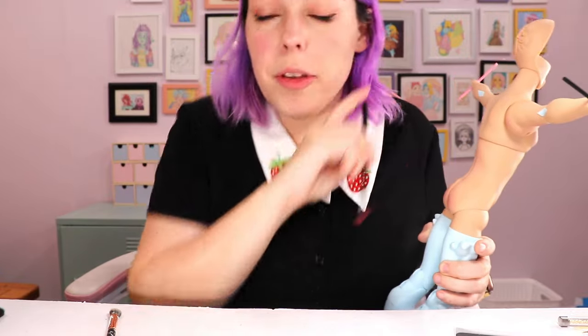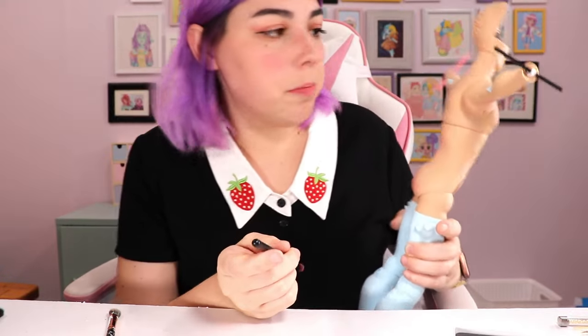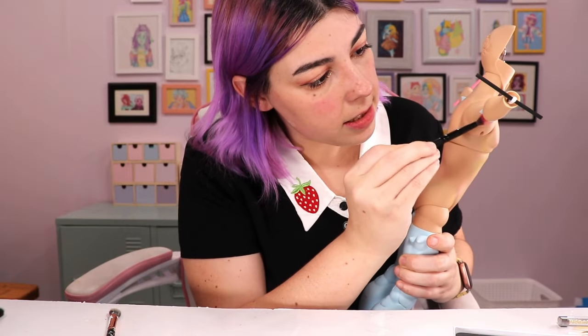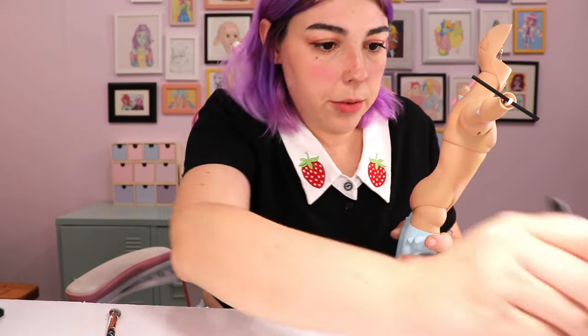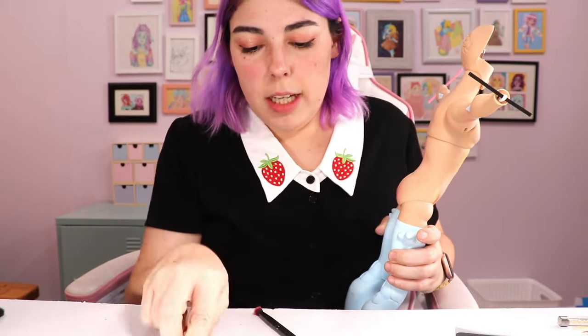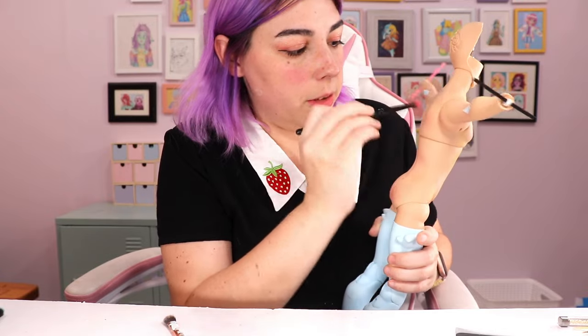It's looking quite cute. The elbows I would normally blush pink, but they're blue, so maybe I'll just go around delicately. You can blend up and down too — I basically blend in the direction I want the color to go.